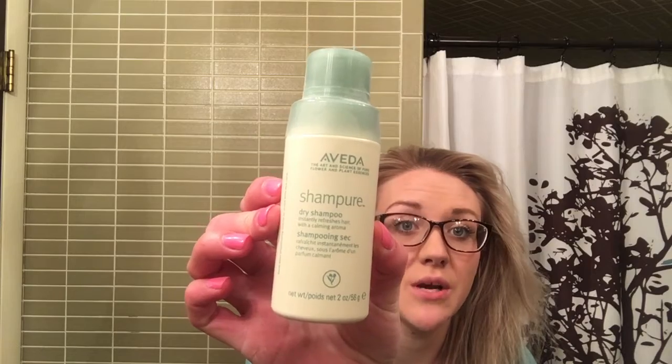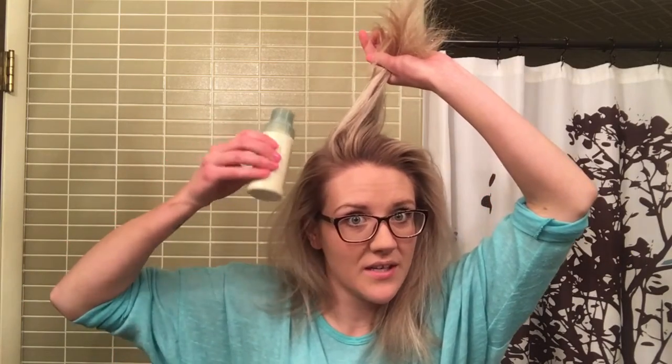Hi everyone, this is Lindsay from the 14th Street Parlor. I'm going to show you a quick tutorial on how to do a sock bun. My hair is dirty — I haven't washed it in a couple days — so I started with a little bit of Aveda dry shampoo. You just take it where it's greasy, shake it, and puff it in. I'm not gonna put too much in, and then you shake it out.